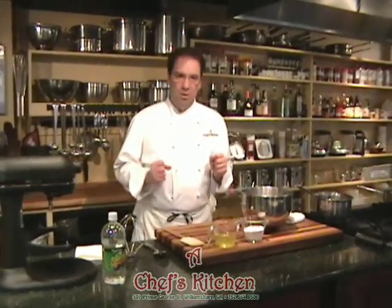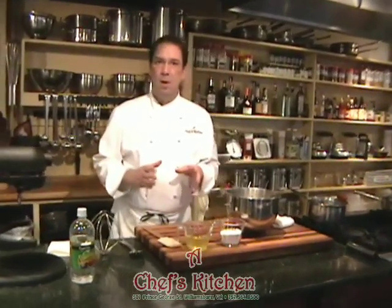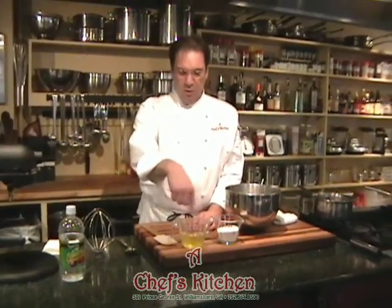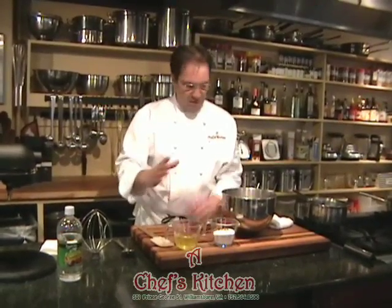We're going to start with almost equal parts of egg whites to sugar. It's imperative that the egg whites are very clean — meaning no fat, no fat from the egg yolk, no residual fat from the measuring device, and no fat in the bowl.